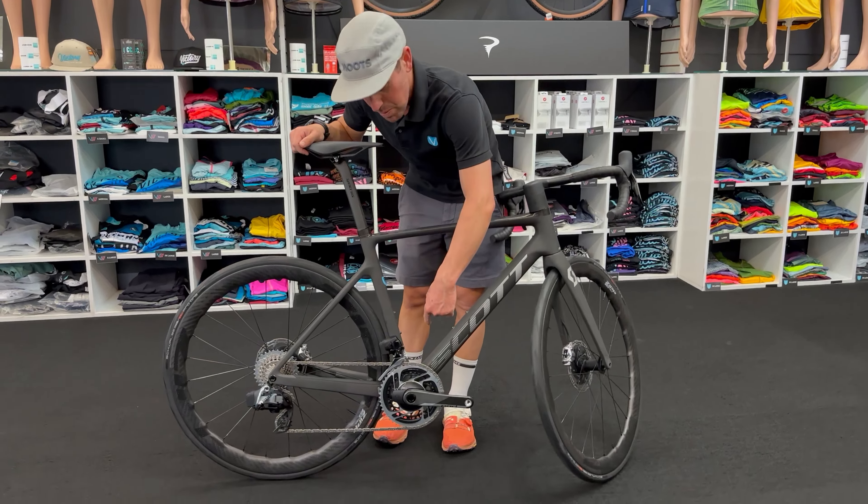It's the highest HMX Carbon throughout — HMX Carbon in the one-piece bar stem, in the seatpost, in the saddle rails. This is one of the lightest production bikes going right now. You've seen it in all the tours. This is that Grand Tour bike.